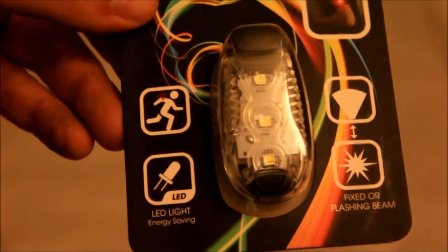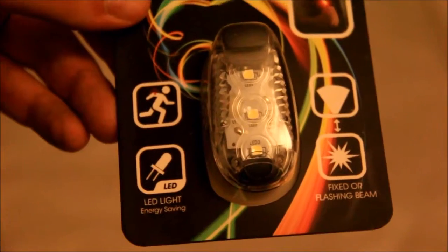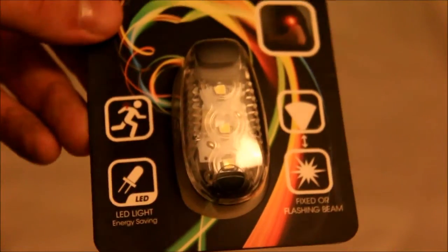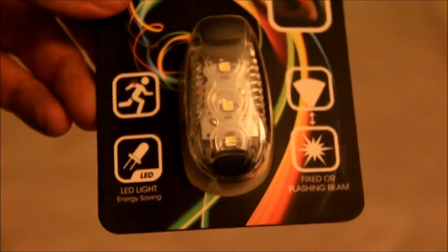They come in four colours. I've got the white one here. You can also get red for a rear-facing light, or blue or green — for what reason I really don't know. I've got the white ones because my reflectors are both white anyway.